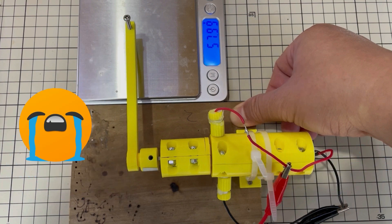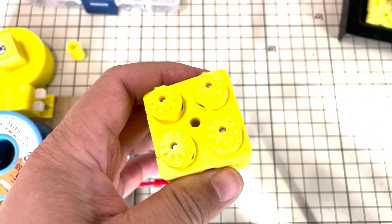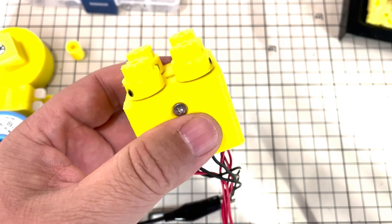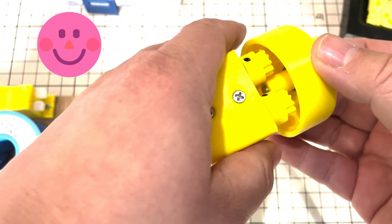I am the first one to admit that I made a stupid experiment without careful consideration. I am a fool for not realizing this the first time.